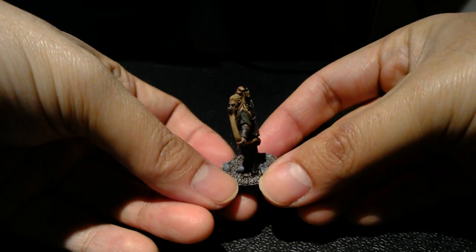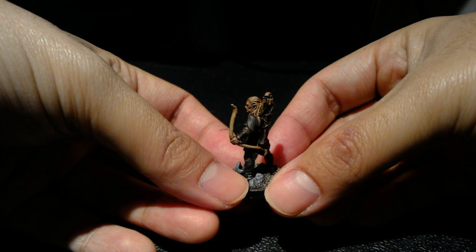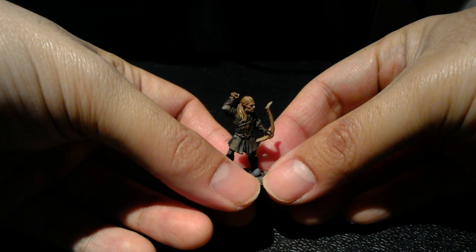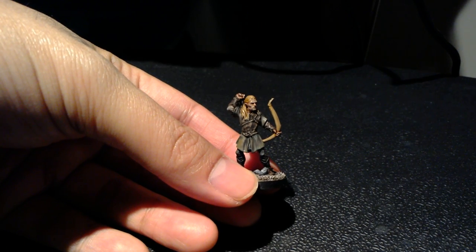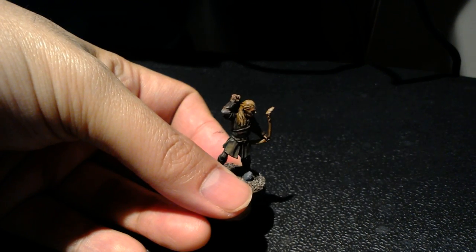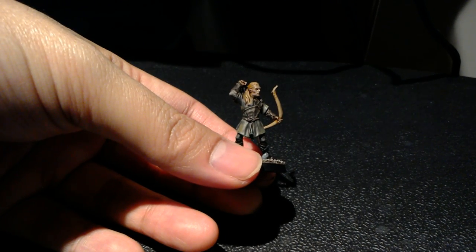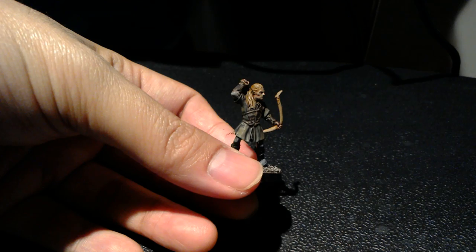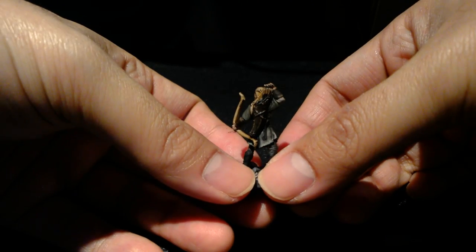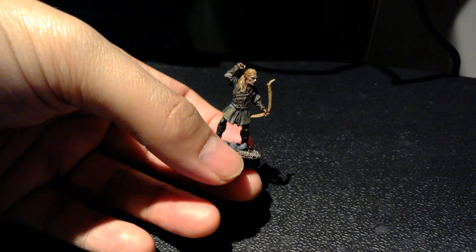This is just a Warboss standard job. If it were a Warmaster job I would add a whitish tone, maybe some Deck Tan from Vallejo, and keep bringing up the highlights. As long as you keep applying some Seraphim Sepia to the hair to emphasize shadows and shades, you'll be okay. The pants were done the same as Aragorn's dark trousers. The bow was Zandri Dust shaded with Seraphim Sepia and brought back up with Zandri Dust. The quiver is done the same as the leather — dark brown brought back up with Steel Legion Drab.